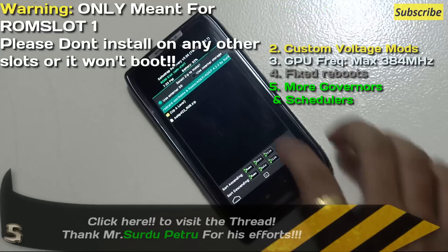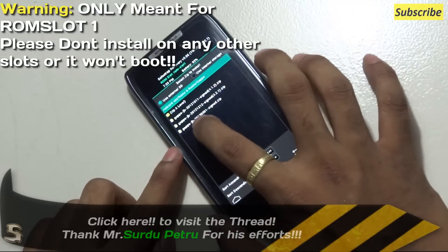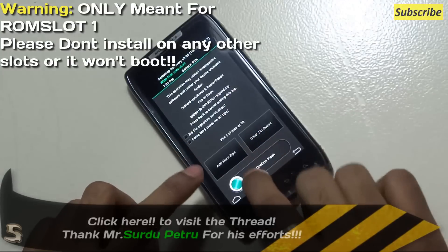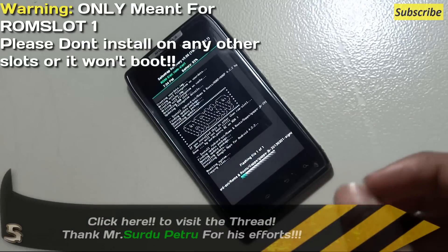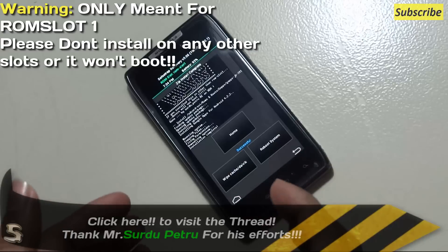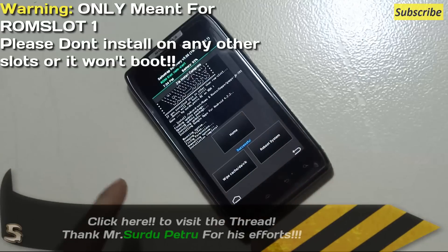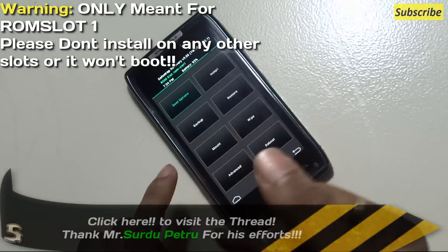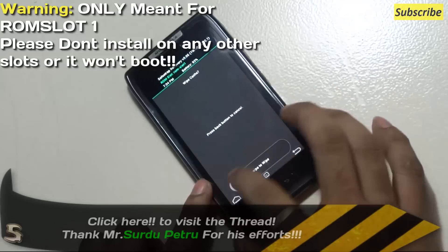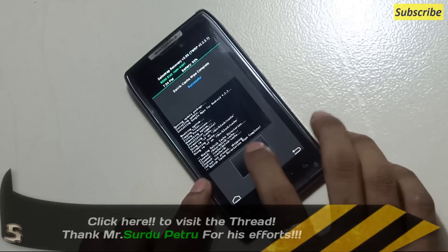The ROM has finished installing. Let's go back. Now we have to select and install the gapps. I'll go into my gapps folder and select the 2013-03-014 package, which is specifically for Android 4.2.2. Just flash it. To avoid any force closes and issues during flashing, please make a new ROM slot. Be specific to what the author mentions — the AOKP built by Sudru Petru clearly mentions it will work on ROM slot 1 only. After installing the ROM and gapps, go to wipe, wipe the cache — I usually do it twice — then wipe the dalvik cache twice. Go back and reboot the device.